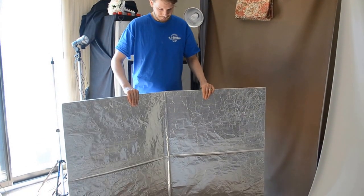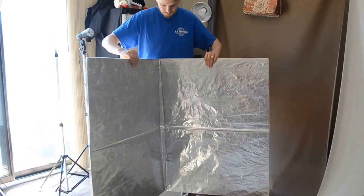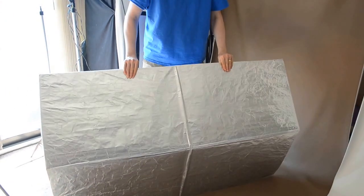Dear Prepper Girl, this is a reflector that I made. It's basically made out of four foam boards. My husband's demonstrating it for you, and it bends. Basically it's made out of board, some clear tape, and some tinfoil.